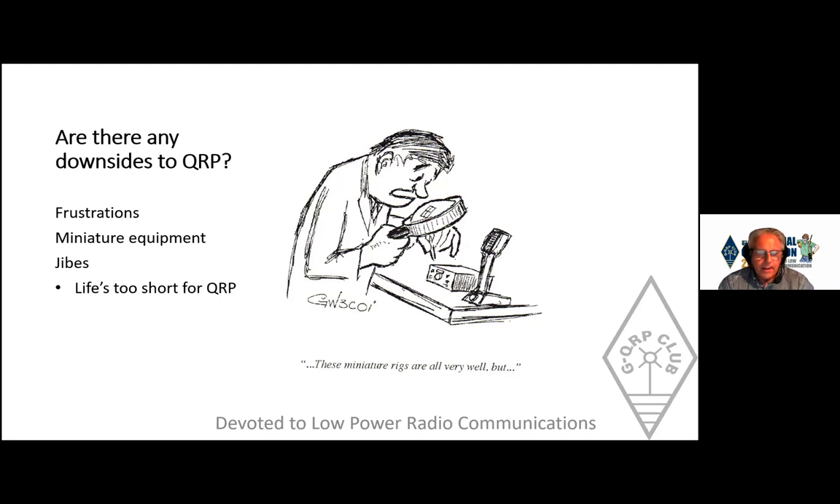You do get the jibe 'life's too short for QRP' — the idea that you can't afford to sit and wait for contacts. Well, I think the QRP view is that life is too long for high power. If you've worked the world and got your DXCC with 100 watts, what comes next? Doing it with QRP may take longer, but life's plenty long enough for it — I can testify to that.